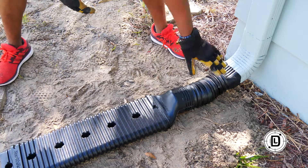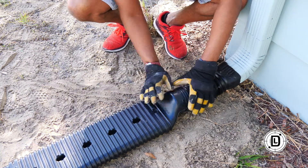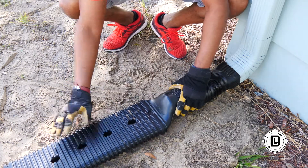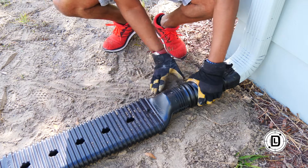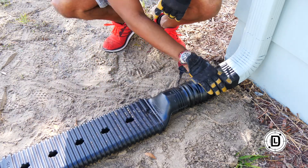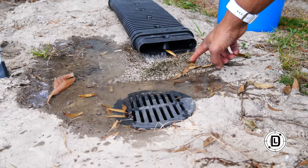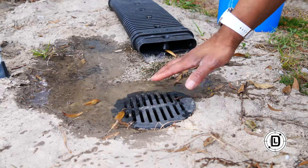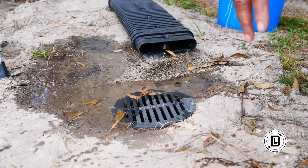We can see it's going downhill — let me just get a little more dirt there. Water is coming out, flowing downhill right to the drain. You can see the water coming out, dissipating right here, flowing right into the drain just like you want. Everything is doing exactly what it's supposed to do.